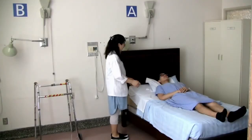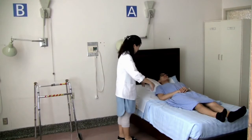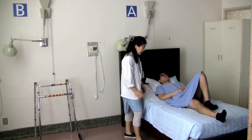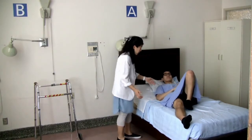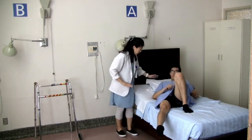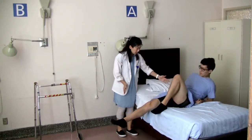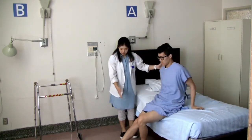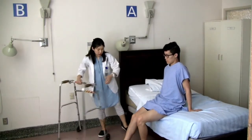Now you will learn how to get out of the bed and walk. In order to get out, you need to move a bit closer to the side of the bed you'll be getting out. You can bend your non-operated leg and lift your buttocks to move closer to the side. Keeping the alignment of your upper body and your operated leg, use your arms to push off and turn together, coming forward to sit at the edge of the bed, keeping the operated side a little bit forward.